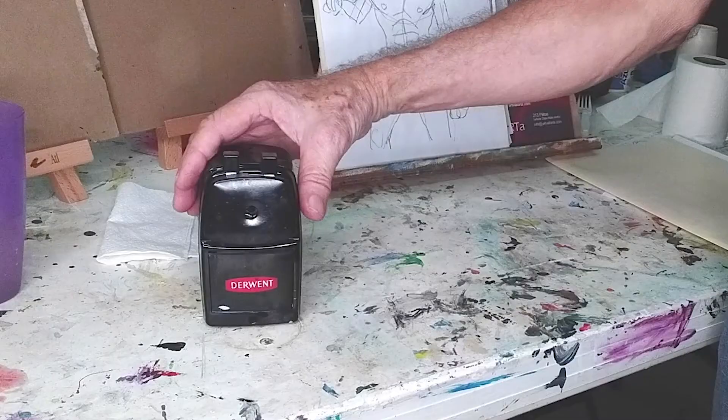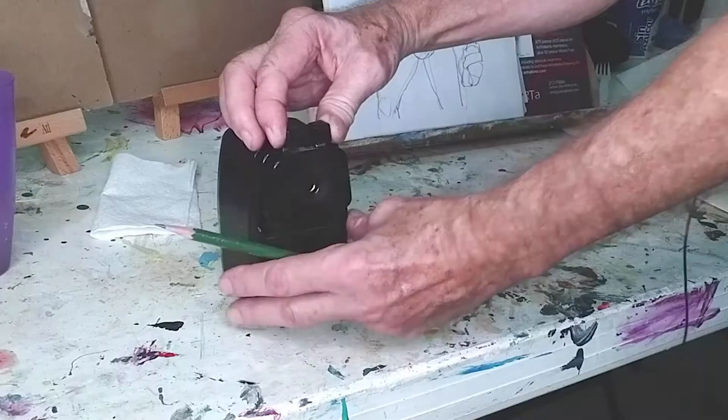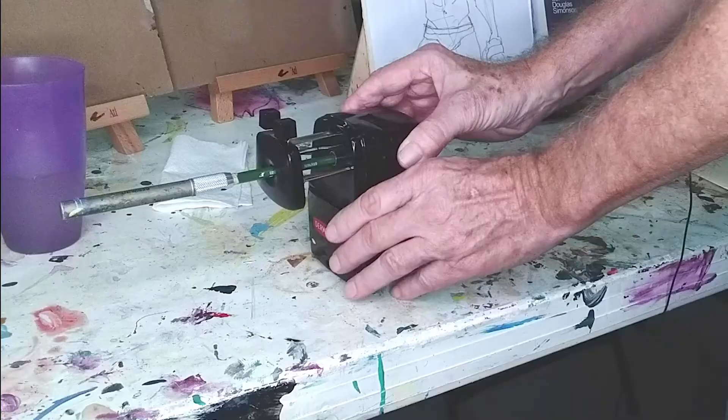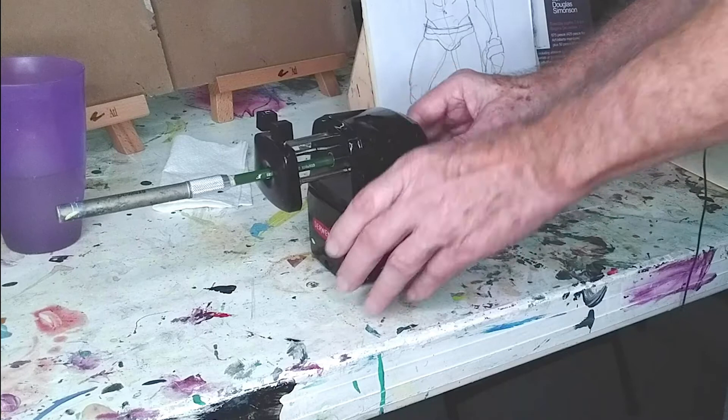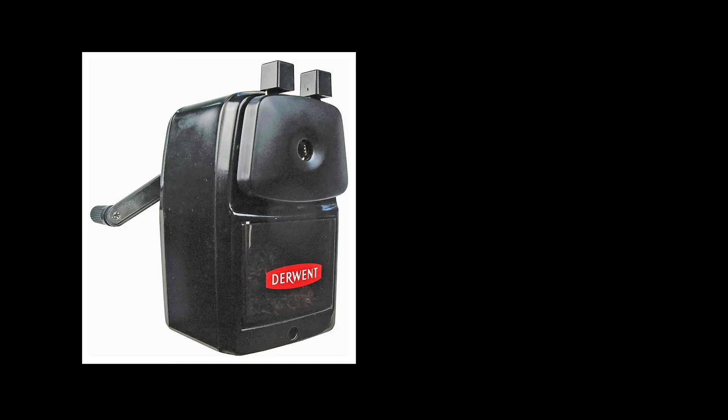I'll give you a little demonstration and show you how this works. The trick to this kind of sharpener is the way it clamps onto the pencil. You see these two little handles sticking out of the top? They're clamps to secure the pencil. Squeeze them together and pull them away from the sharpener, then you can put your pencil in and let go of the clamps, and your pencil is held in place. Hold onto the top of the sharpener and crank the handle — very easy once you get the hang of it, and you get a nice sharp point. This brand is Derwent, but I also like the Carl brand — C-A-R-L. You can find these online pretty easily.